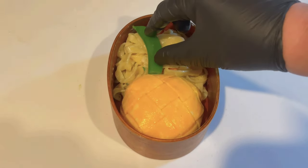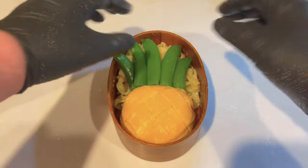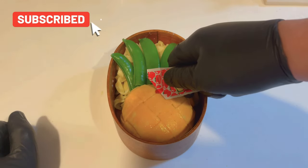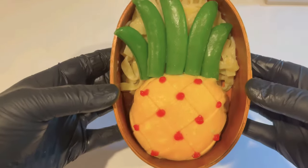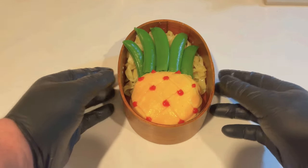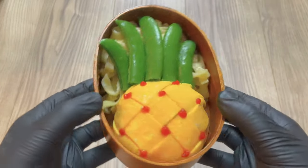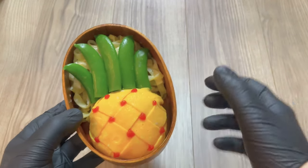To form the top of the pineapple I'm going to place some strategically cut snap peas — I gave them a quick boil and they are delicious. Everything seems to be holding in place. Now if you know anything about om rice, there's usually a ton of ketchup on top, but I'm just going to place a few dots here and there to give it some detail. When finished, it should look like a beautiful cartoon-style pineapple.